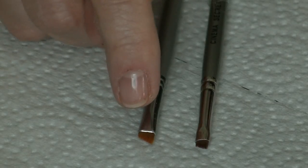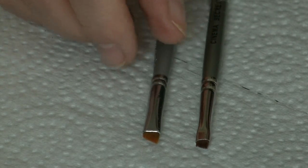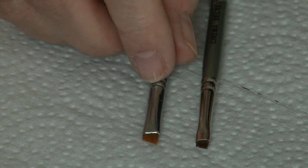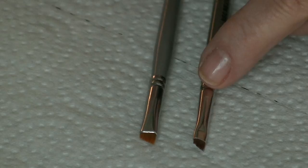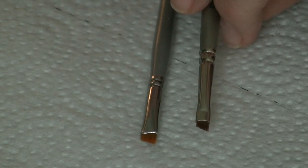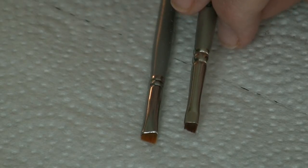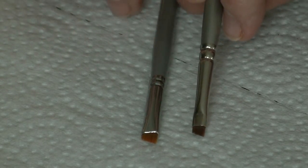Now this brush here is the one that I use for my eyebrows. It's a little bit longer and just a little bit wider than this one here. This one I've cut down to make it narrower and thinner so that I can use it for the hair strokes in my brows.